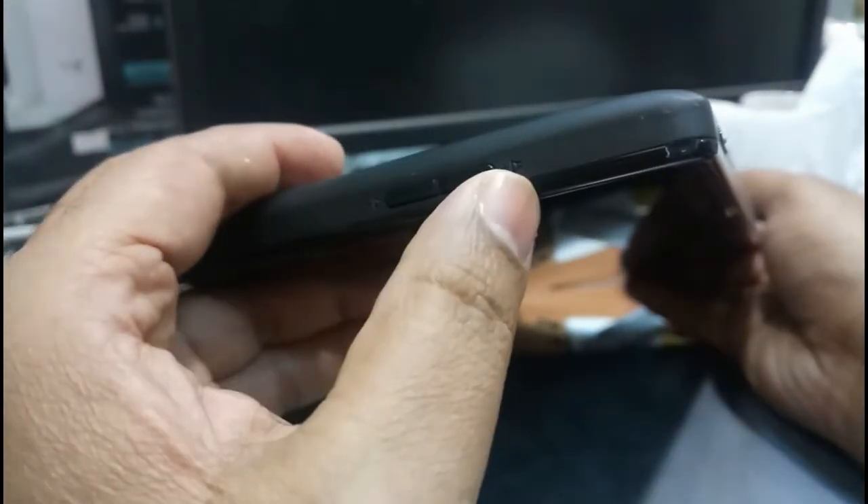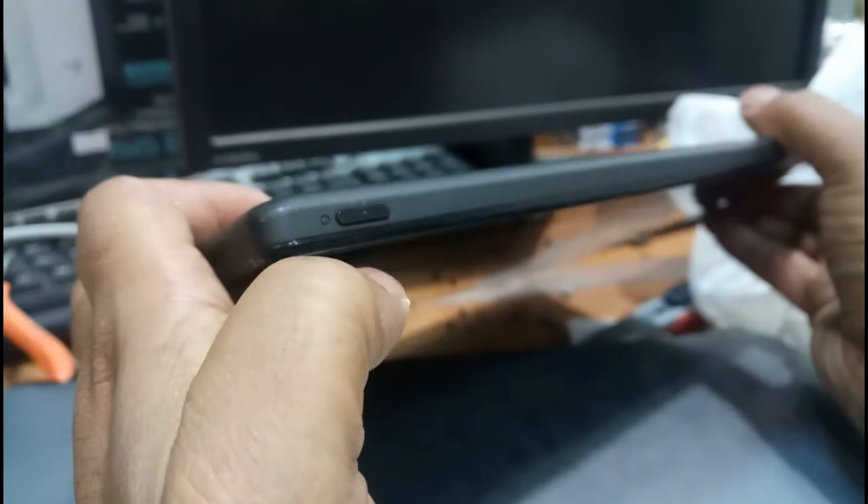Next, here you can see the volume up button, volume down button, and a power-on button.